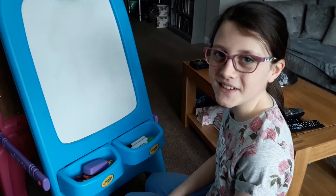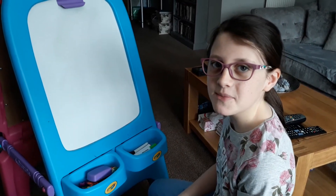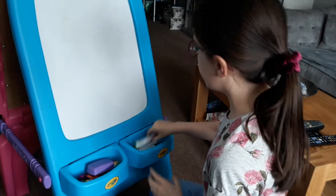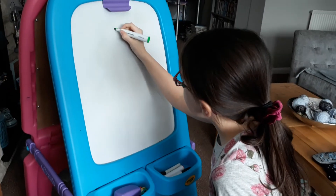Hey guys, I'm Aqua Dolphin and today I'm going to be drawing a detailed flower. Let's get on with it. So first you draw the green outside.